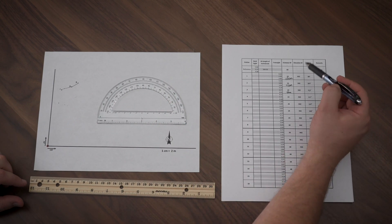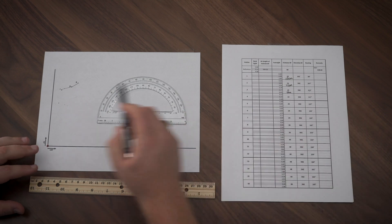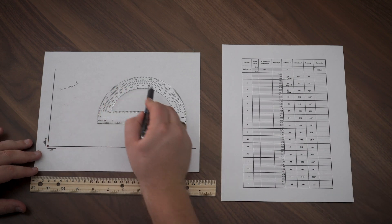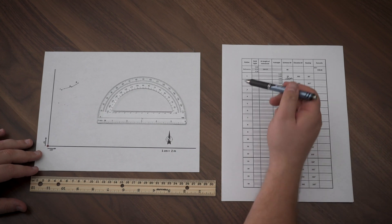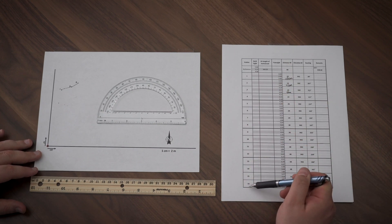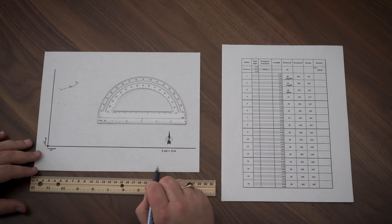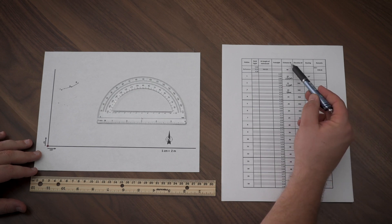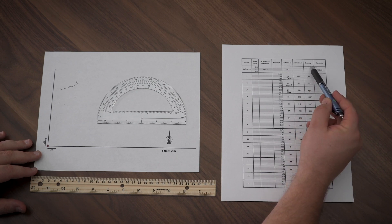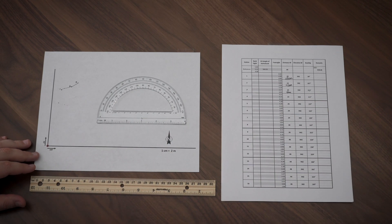Something to point out: notice that all of these stations have the same elevation. So what I'm literally drawing is one singular contour line, because they all have the same elevation. We have 16 stations total, so we're going to be able to draw a continuous contour line on our map. Why? Because we have the distance from which those stations were from our auto level and the bearing. Between those two values, we're going to be able to easily draw our map.